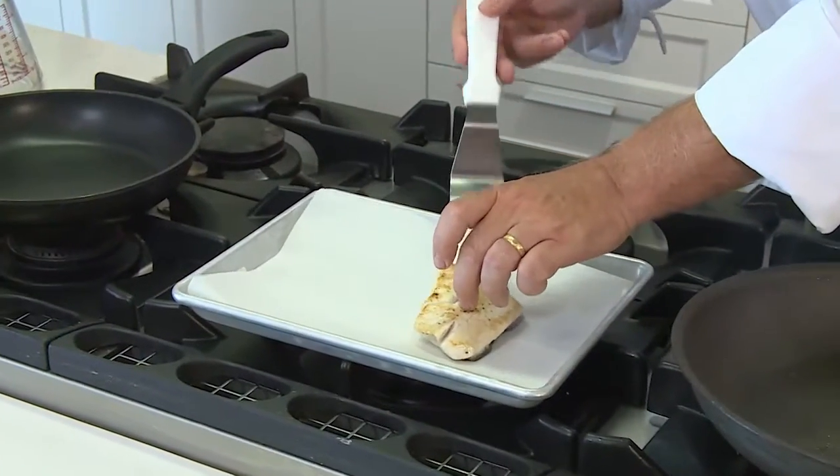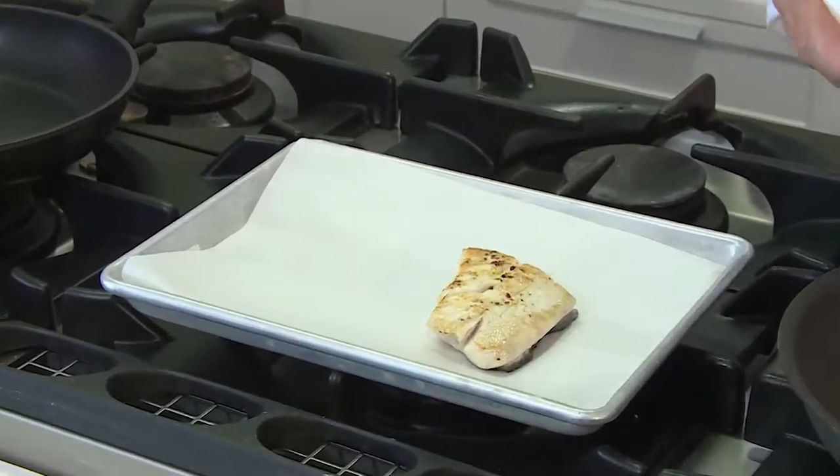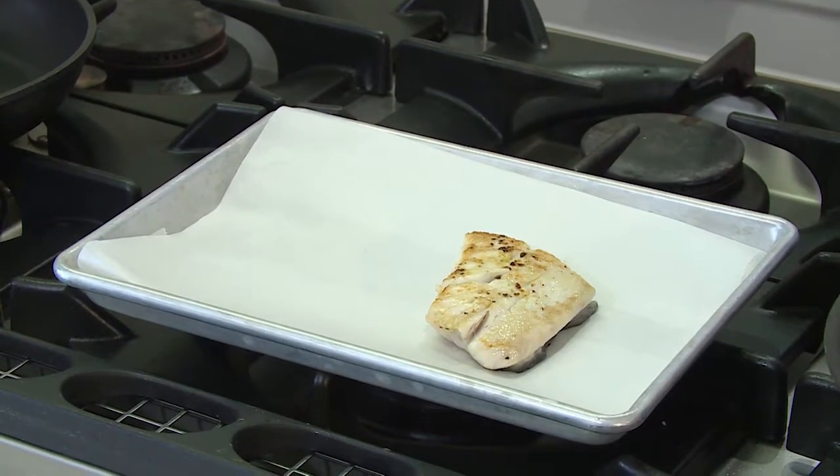Now I'm going to pop it onto our tray. I put a little bit of baking paper on there — it just helps stop the fish from sticking when we pop it in the oven.